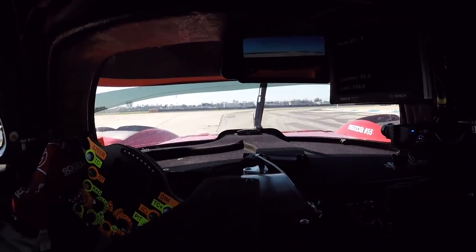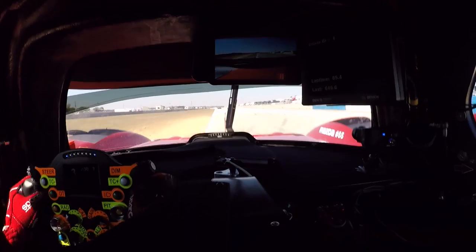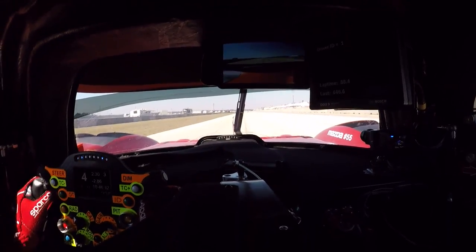Getting the car over to the left for turn 16, down to second, back on the throttle as early as possible, using all the exit kerb, trying to carry as much speed down the straight, because there's a lot of time to be gained here.